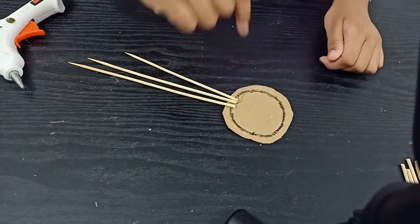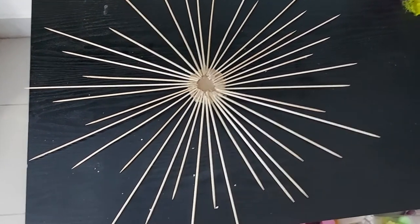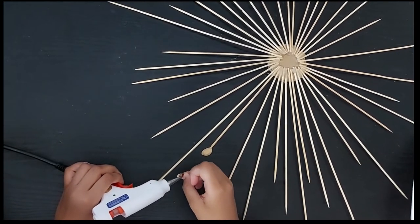Continue the same pattern and complete the circle. After sticking the bamboo sticks it will look like this. The next step is to stick the pistachio shells at the end of the bamboo skewers with the help of the glue gun.